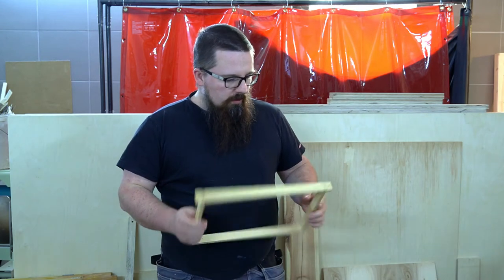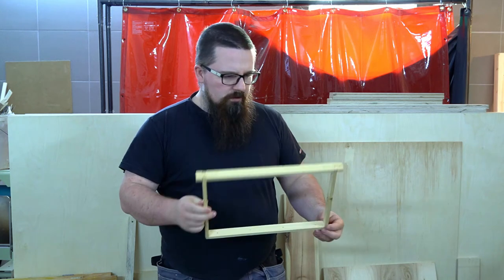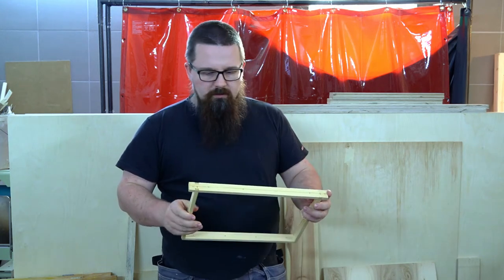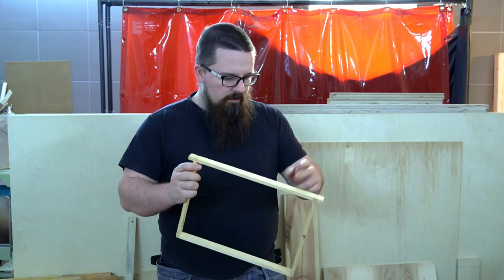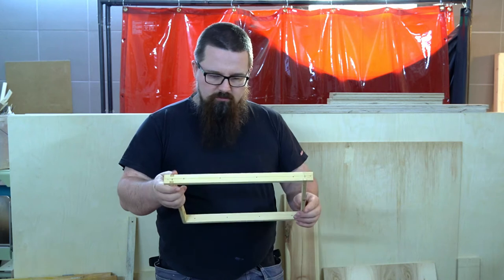For a piggy bank I used that size of frames. They are more or less A4 format. It's 370 by 260 millimeters, but inside it's more or less A4.